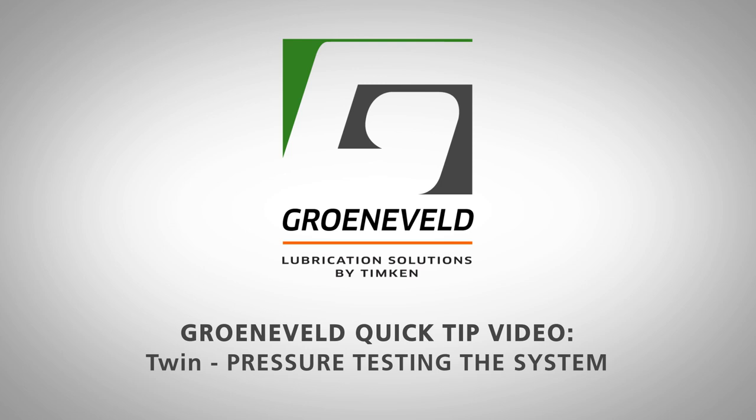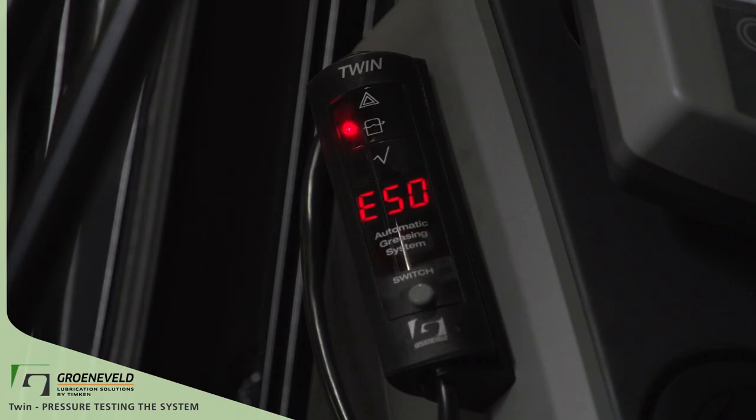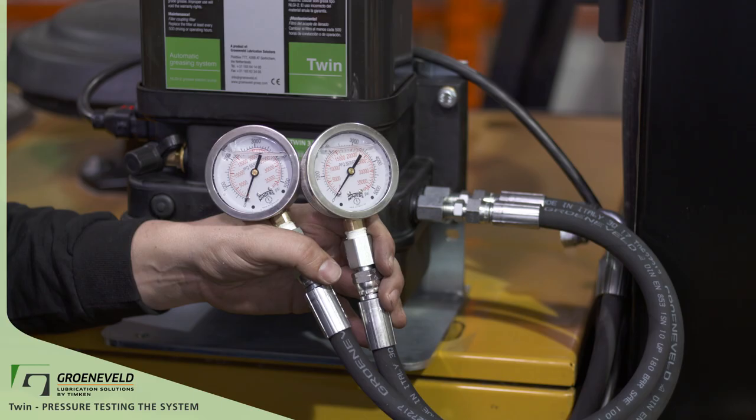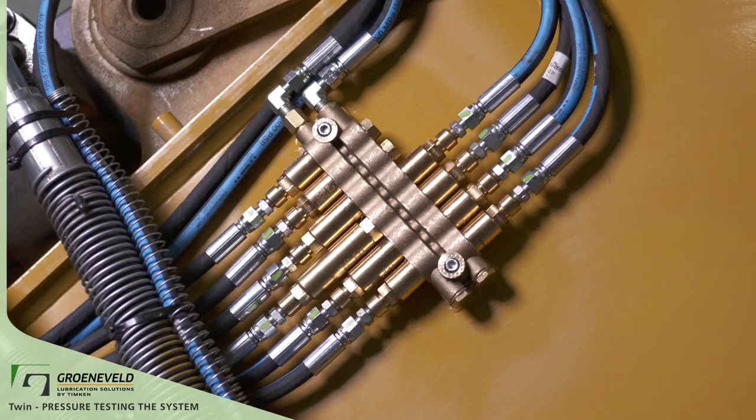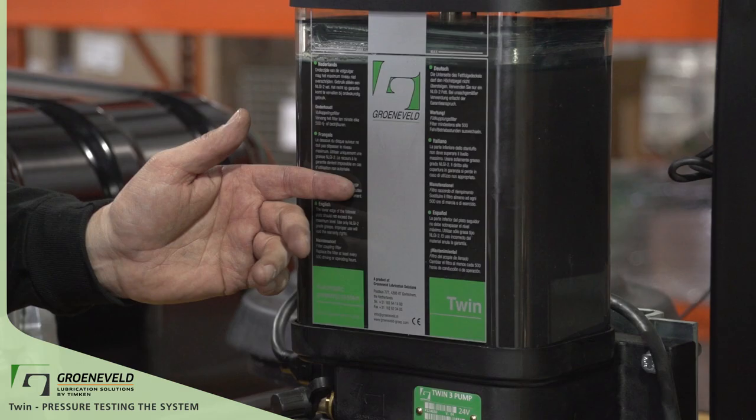This is a Greneveld Quick Tip video on the TWIN, pressure testing the system. This video will cover ways to properly pressure test the Greneveld TWIN and steps to take if there are fault codes on your display. Pressure readings at the pump, and pressure readings at the farthest point away from the pump. To test, use a set of hydraulic gauges up to 5000 PSI.